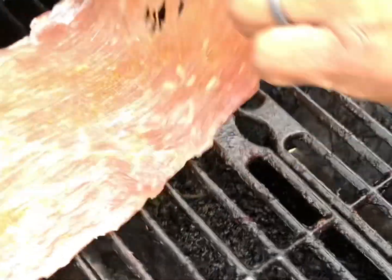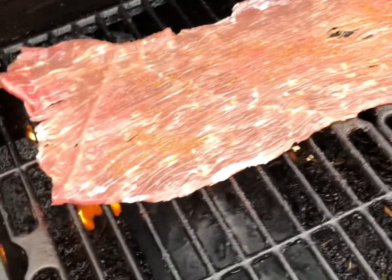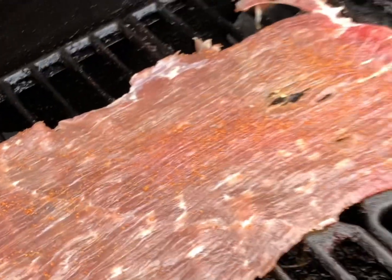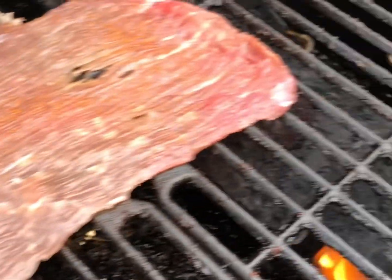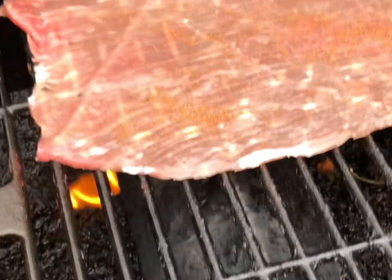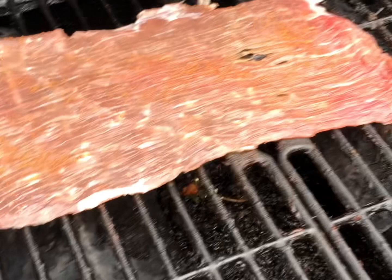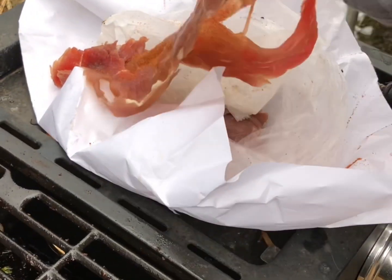As you can tell, this is what we'd like to eat. You can season it, you don't have to season it — it's totally up to you, however you like your meat. We just got this from our local Mexican grocery.